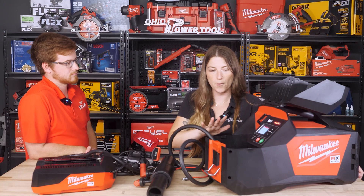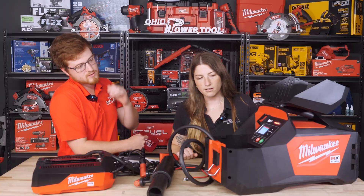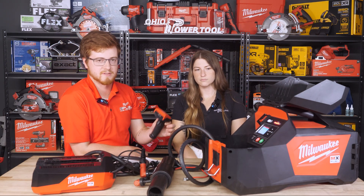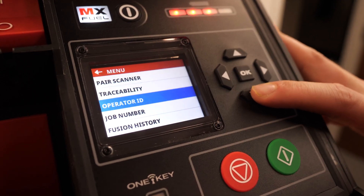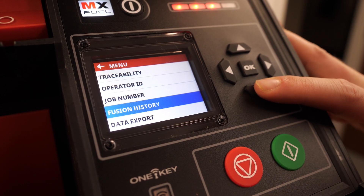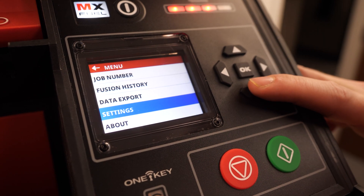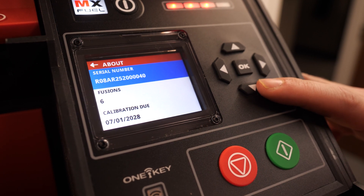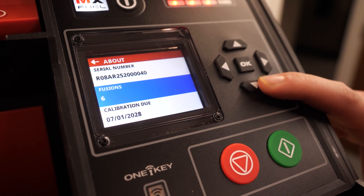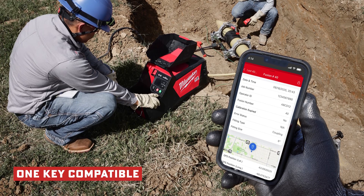You can scroll through to get to all your reports. Basically, by each coupler you go to, you just scan and move on to the next one. If your scanner ever unpairs itself, you can go in here and repair it. The scanner is also field replaceable, so if it were to break or get lost, you can replace it. There are traceability options, operator ID inputs, job number settings, fusion history, and data export. You can also see information like the serial number of the tool, how many fusions, and when the calibration date is in the about screen.